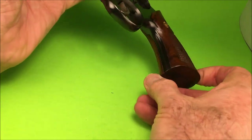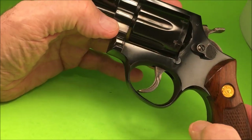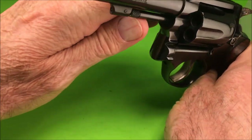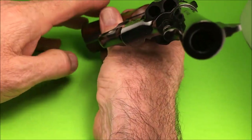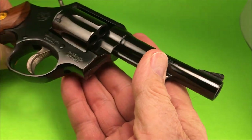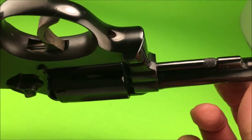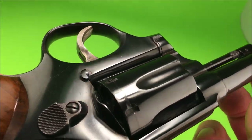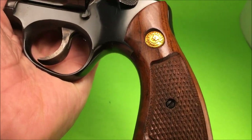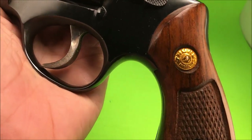I could take the grips off, but I just don't feel like it right now. So this is like a Model 10 with the pencil barrel. The Model 82 by Taurus is like a Model 10 with the barrel. But this is very, very nice. Beautiful blue finish. Nice walnut target Magna grips with the gold Taurus insignia.